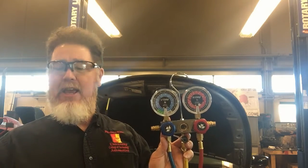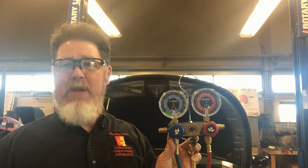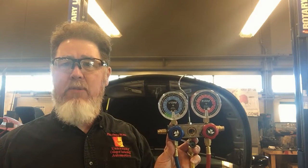I tell my students that normal gauge readings depend upon the ambient temperature. We're looking at around 20 to 40 PSI on the low side and around 150 to maybe 350 on the high side. On a 64-degree day, I'd probably be closer to that 150 mark. If it was 100 degrees outside, I'd probably be a lot closer to that 350 mark.